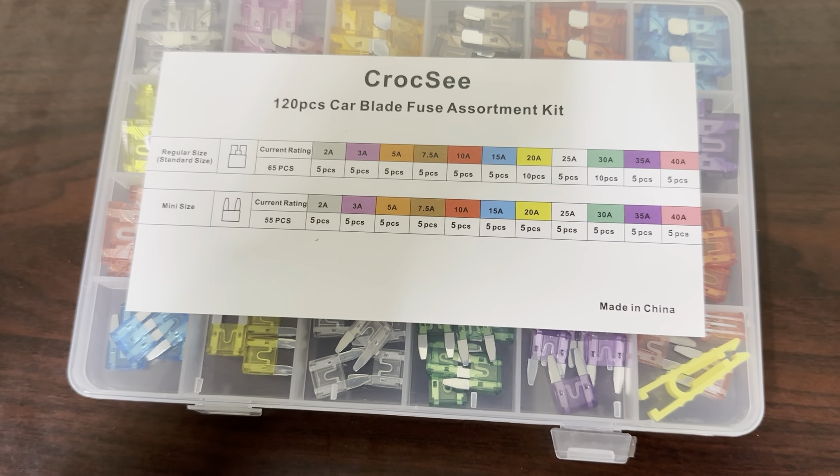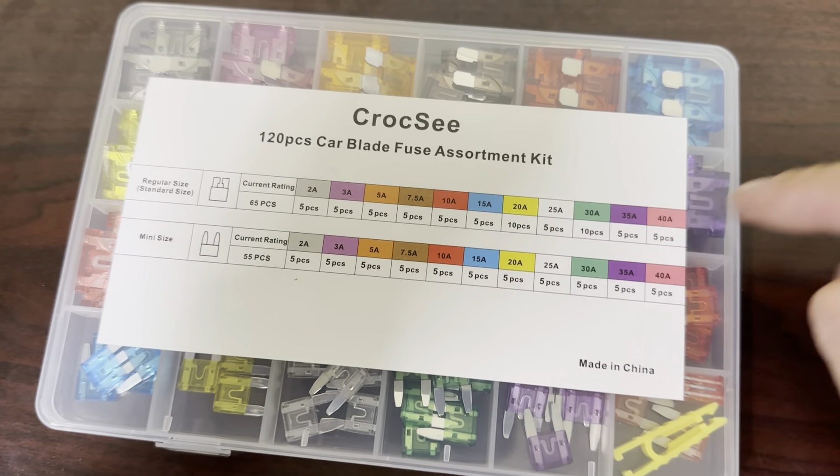It's got the mini size and the regular size. It's got several of each fuse. I'll show you — let's open it up here.